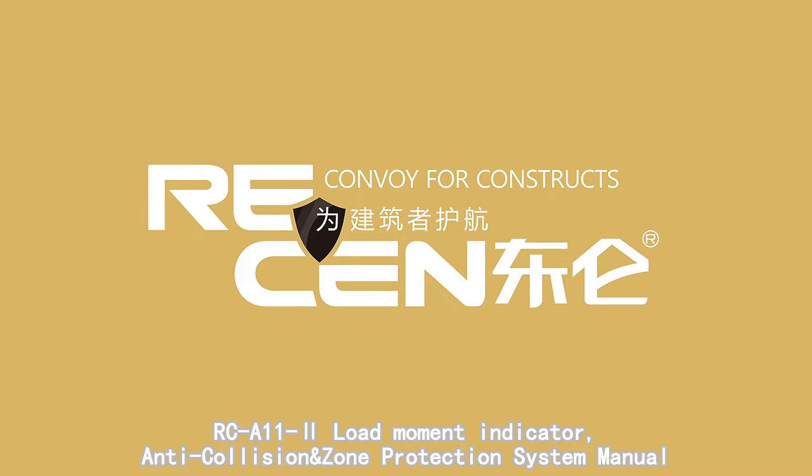RC-A11-2 Load Moment Indicator, Anti-Collision and Zoom Protection System manual.